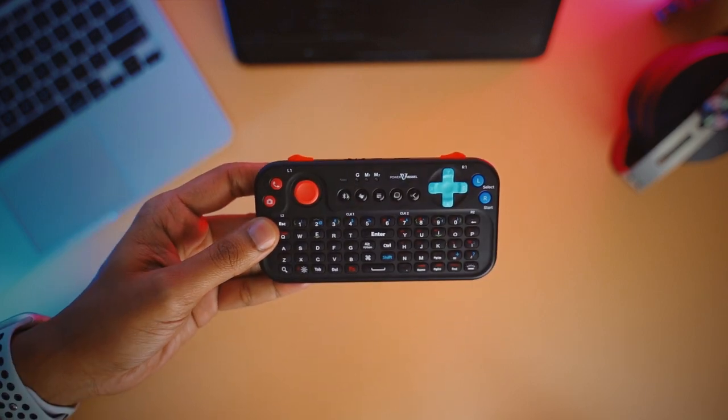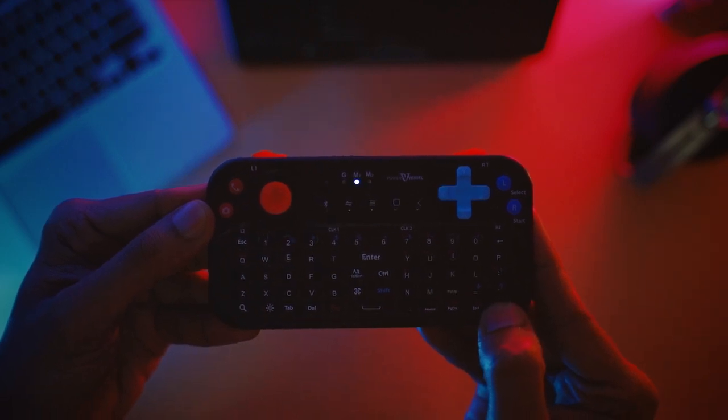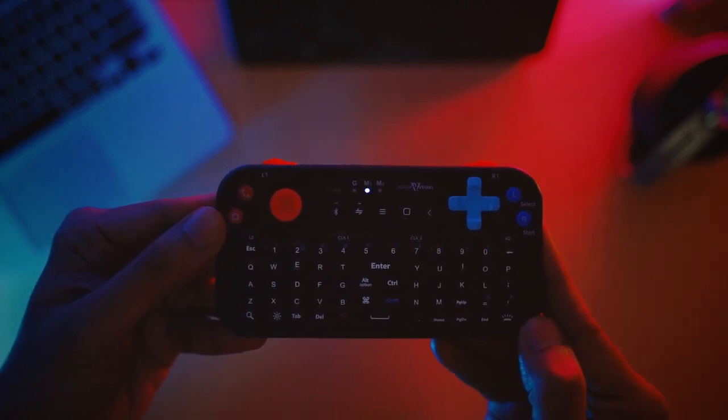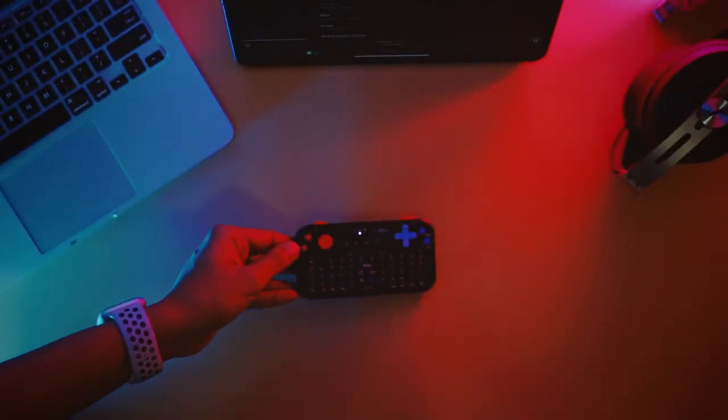It is a thumb-typing keyboard like the ones we used to get on BlackBerries. It is also backlit and is great for texting, sending in-game messages, or typing something up very quickly. But I think you will need some time to get used to typing on this thing, as the layout of the keys is a lot different than any other keyboard I have ever used before.